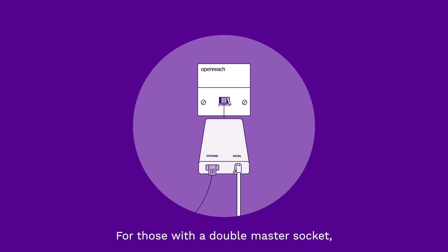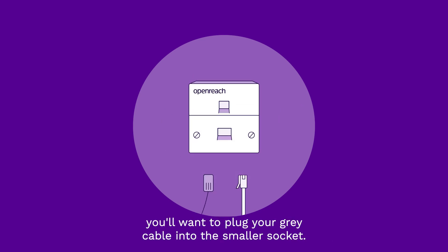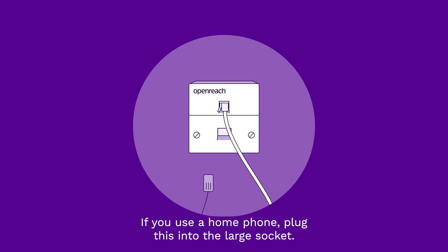For those with a double master socket, you'll want to plug your grey cable into the smaller socket. If you use a home phone, plug this into the large socket.